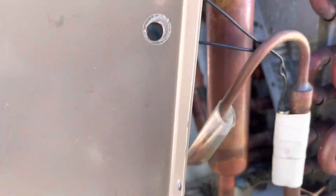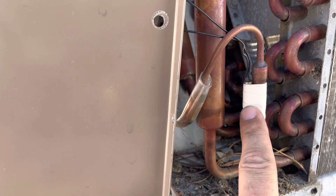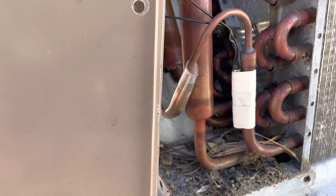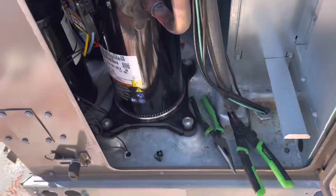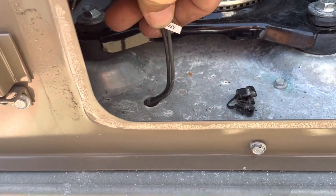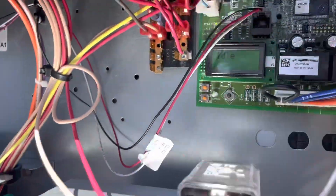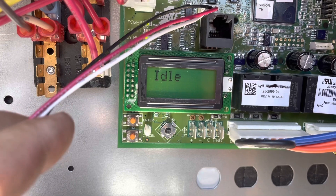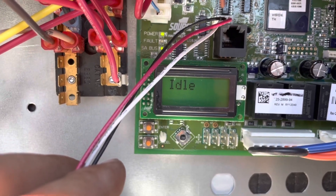What I did was I took the outdoor 10k temperature sensor and installed it in the condenser coil temperature sensor spot temporarily until I get the correct parts in. Then the Honeywell 10k sensor that I had, I installed that in the outdoor temperature spot. This will be here temporarily until I get the correct temperature sensor in. Our fault light is not flashing anymore and we're not getting an error on our digital readout.